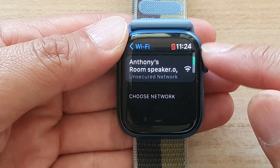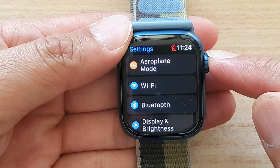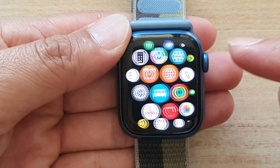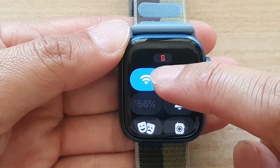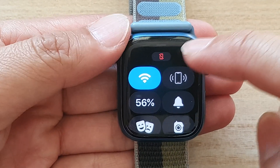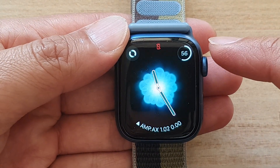And that's it — we have now forgotten a Wi-Fi network. You can press the home button to go back to your watch face. As you can see, if I try to turn on Wi-Fi, it will not be able to connect to a Wi-Fi network because we have already forgotten it.